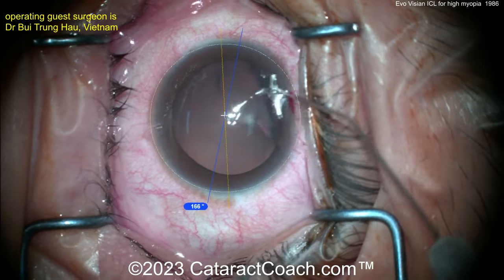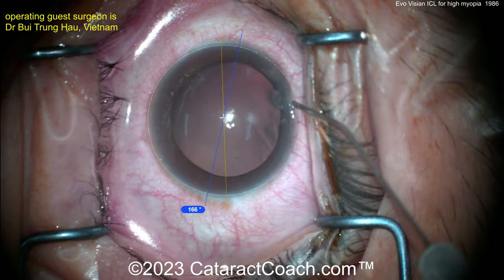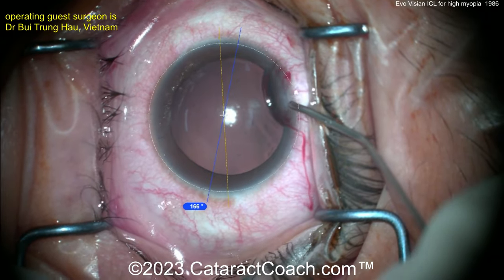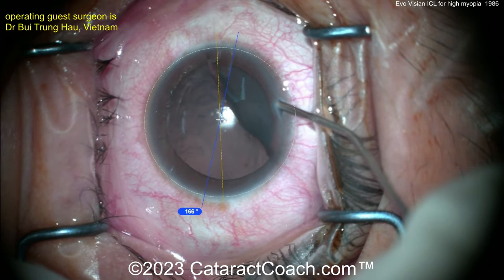Now you need to fill up the anterior chamber gently with viscoelastic. There's some anesthetic going in. Importantly in this case, the patient is young, healthy, phakic, and has a perfectly clear crystalline lens.